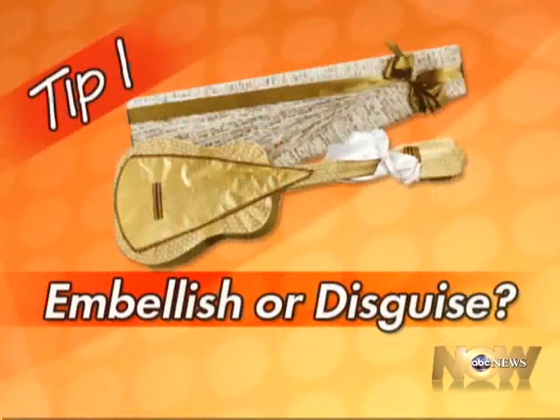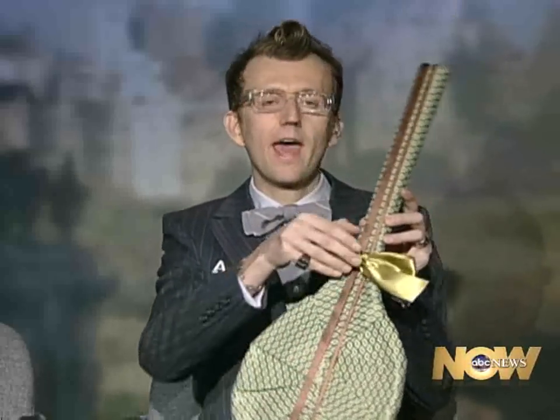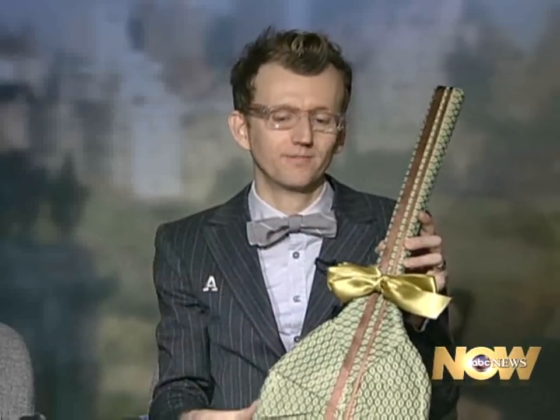First off, to embellish or to disguise — what do you mean by that? Any time you have an unusual object, or even if the object is not that unusual, you can decide whether you want to embellish it or disguise it. Here, you might could guess, we've wrapped a tennis racket. We've used some beautiful paper to put around it, and then we've tied on a great bow. If your wrapping skills are not quite so advanced, you can always just go with a bow, and a beautiful bow makes anything a little bit nicer.